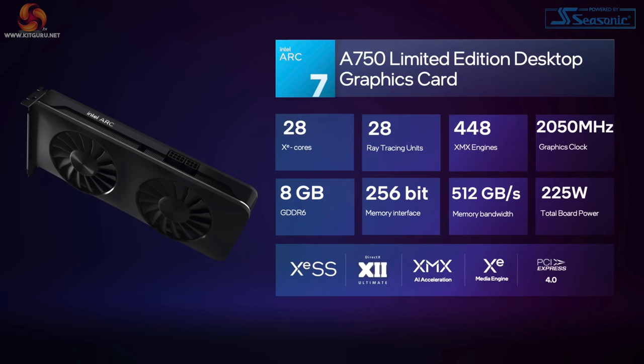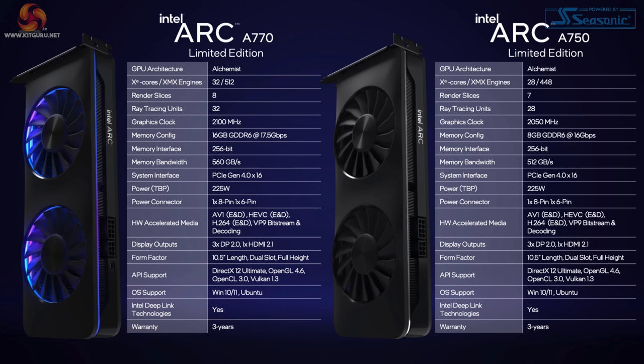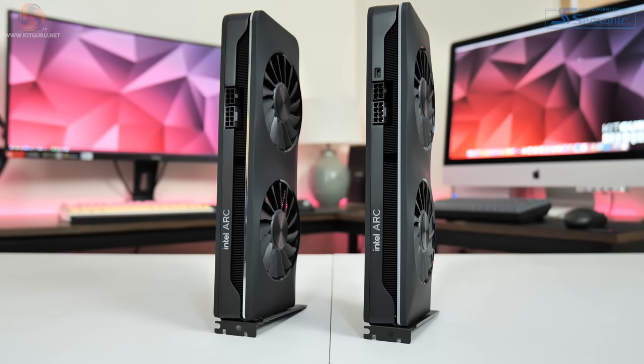First off, we are going to do a quick spec recap so you know exactly what we are looking at. We've got the A750 and the A770, Intel's two highest end Arc GPUs built on the Alchemist architecture. They are both very similar in terms of overall core design as they both use Intel's ACM G10 silicon, but the A750 is shaved down in a few key areas. Primarily it has 28 XE cores compared to 32 XE cores for the A770. Each XE core houses 16 Vector engines, each with 8 FP32 ALUs, meaning the A750 offers 3584 FP32 ALUs.